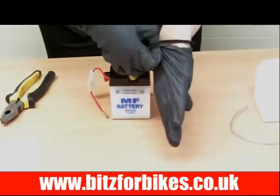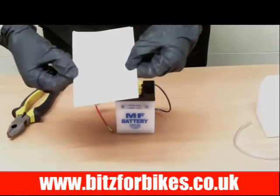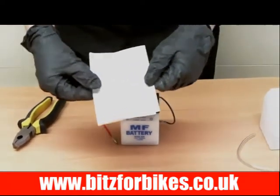Now the battery will come with an operation manual, so it's advisable that you read through that and follow any precautions that are mentioned in there.